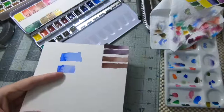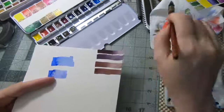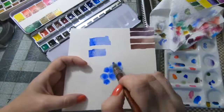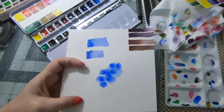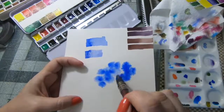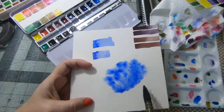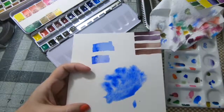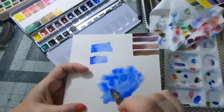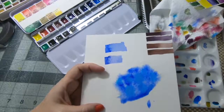This water is so bad — I'm going to get some fresh water. It definitely moves when you put it on paper. It's very vibrant — you can get it quite vibrant. That feels like it's got some white in it, if I had to guess, but I'm not positive.